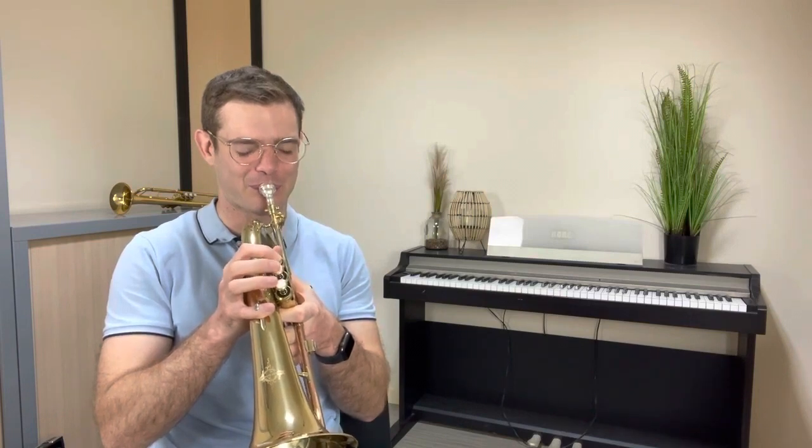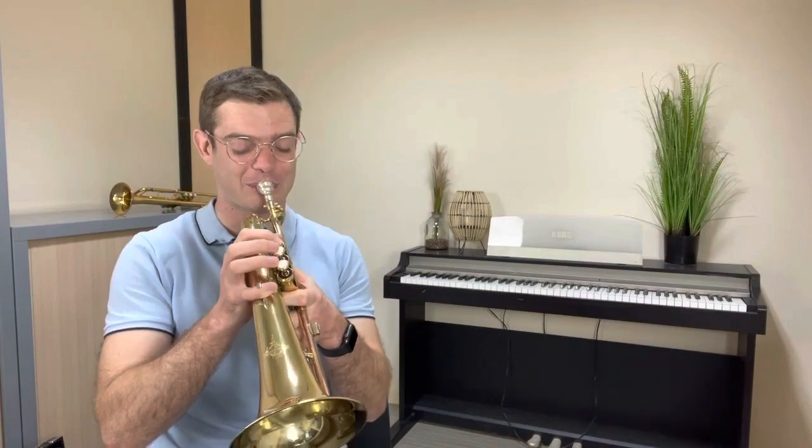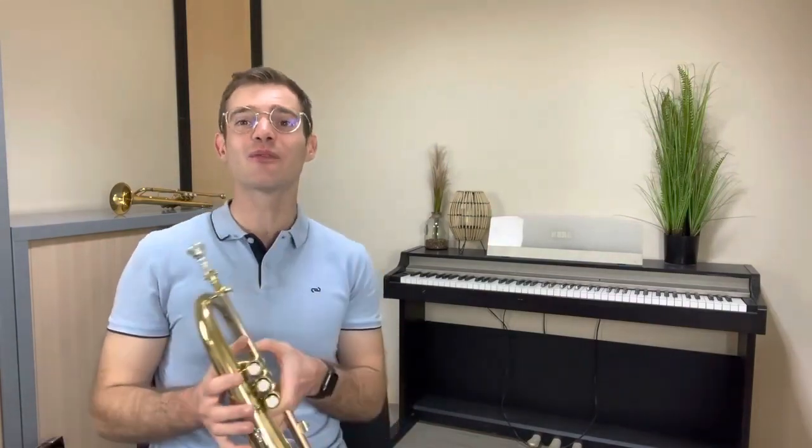Piano music. Hello everyone, I'm Kevin. I hope you're doing well.